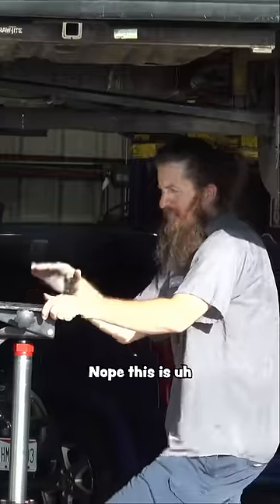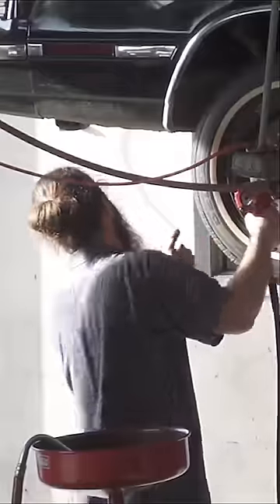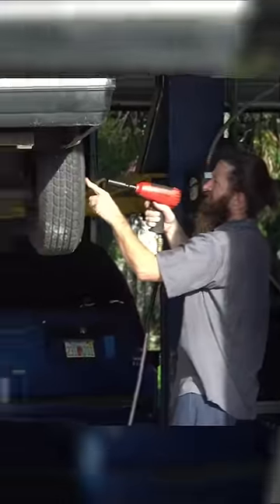This is the fuel pump? Nope, this is a transmission jack. And this is the fuel pump? No, the fuel pump is inside. This is your tire.